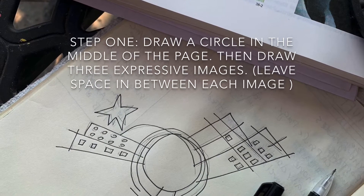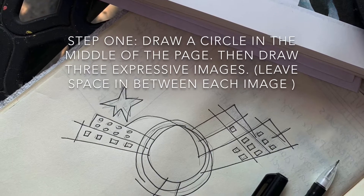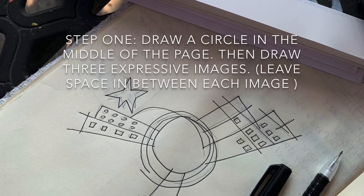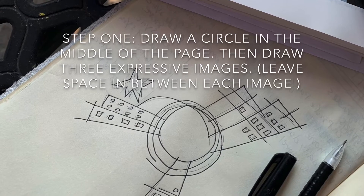First, draw a circle in the middle of the page. Then draw three expressive images, leaving space in between each image. I chose to look back at John Marin's art piece and create buildings. You might choose to do something differently.